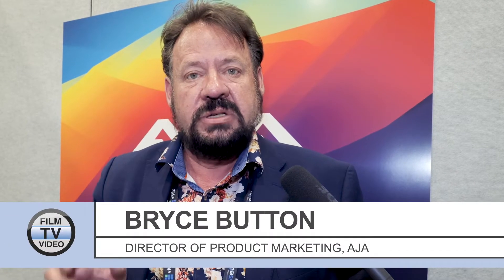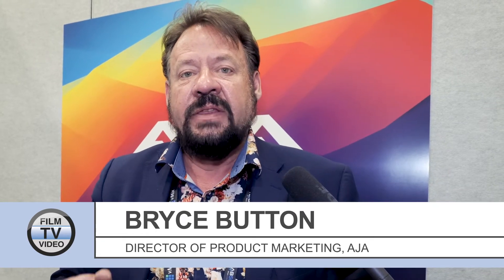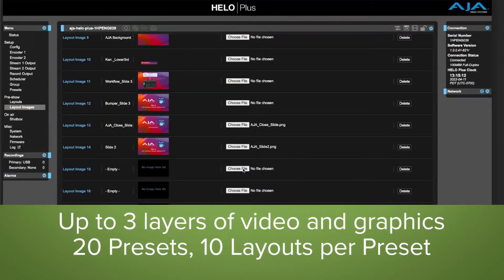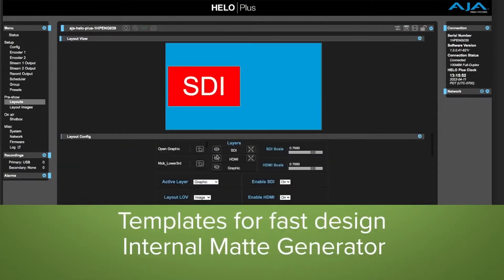Because we have two streams, that gave us the opportunity to explore a really exciting idea — effectively having something close to a switcher built into the box. You have layouts and you can take those two inputs, scale them, and put them alongside each other.